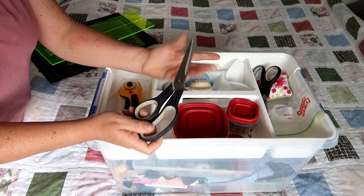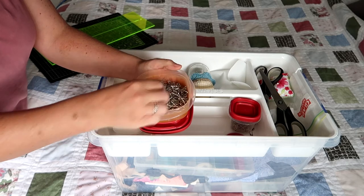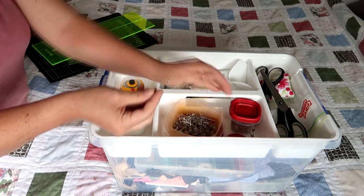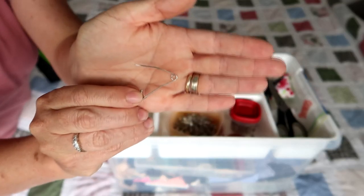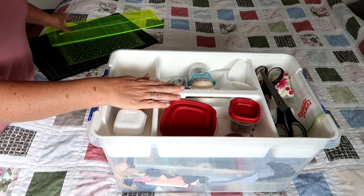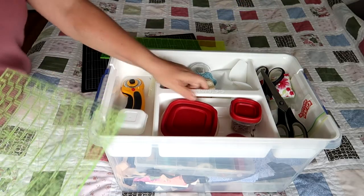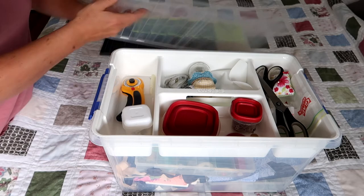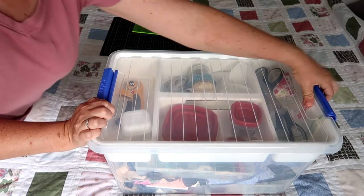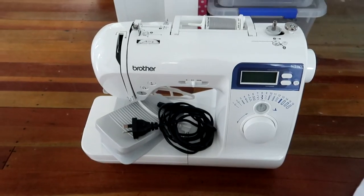Even with a rotary cutter you're still going to need a pair of sharp scissors for snipping threads and odds and ends. I also mentioned basting pins — basically they are safety pins that have a kink in them. I'll talk more about that when I get to the basting part of the quilt tutorial. All of my tools, except for my biggest ruler and cutting mat which don't fit, go into this container. I pop it in the bottom of my closet and it's easy to grab when I go work at the dining room table.